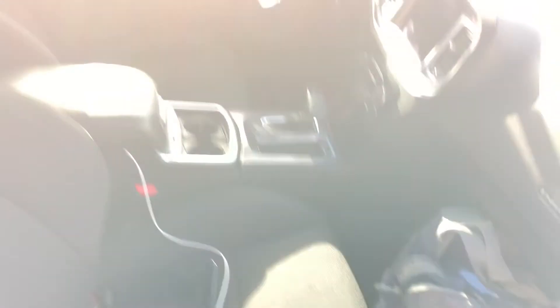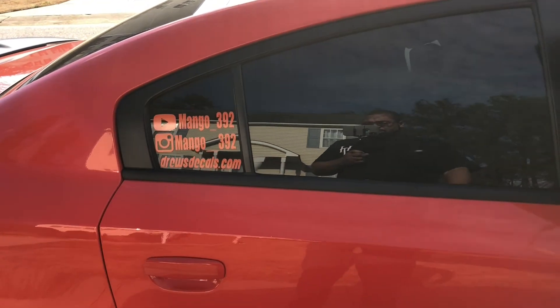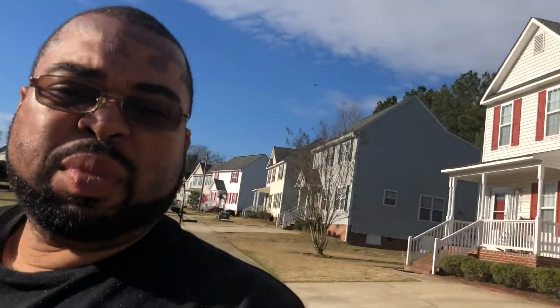Anyway guys, that'll do it. Stay tuned for another vlog — the car's looking real good. Make sure you like, subscribe, hit that bell notification for the next video coming up, and yeah, join the challenge. All right, I'll holler at y'all later, peace.